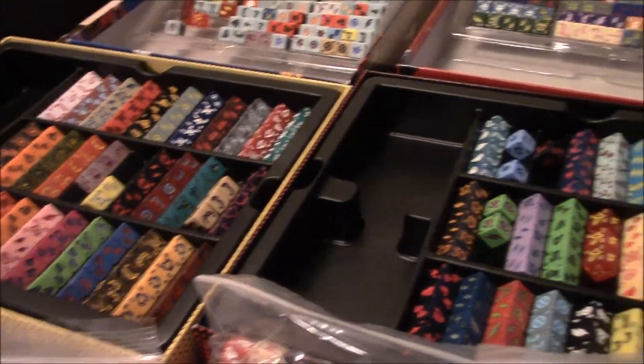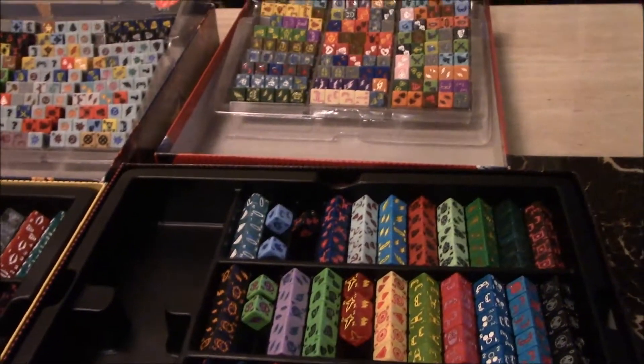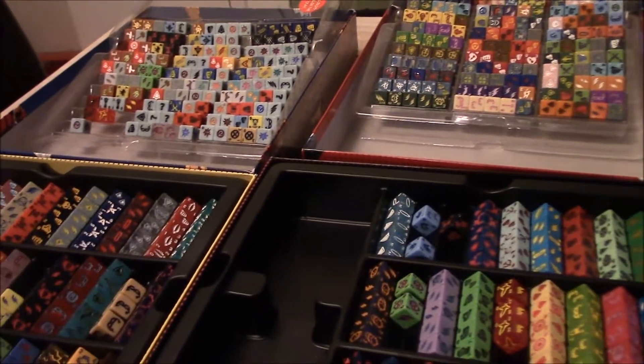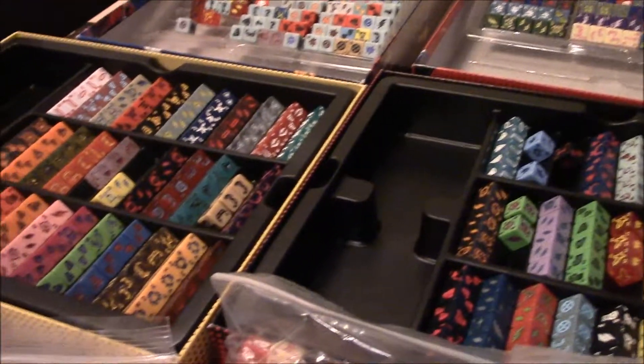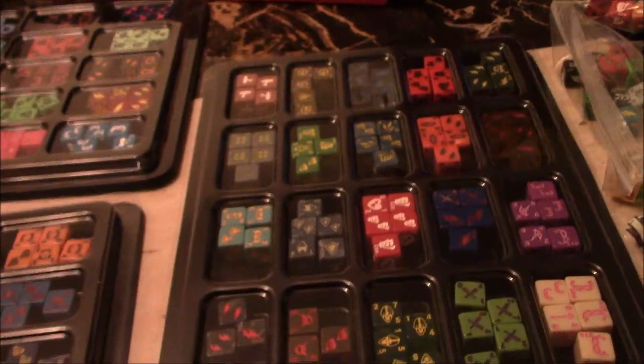I just ordered in and I got a new dice storage solution. I'm going to transfer it over and show everyone what I have, and we'll see if it is a better option. So this is my new storage system.